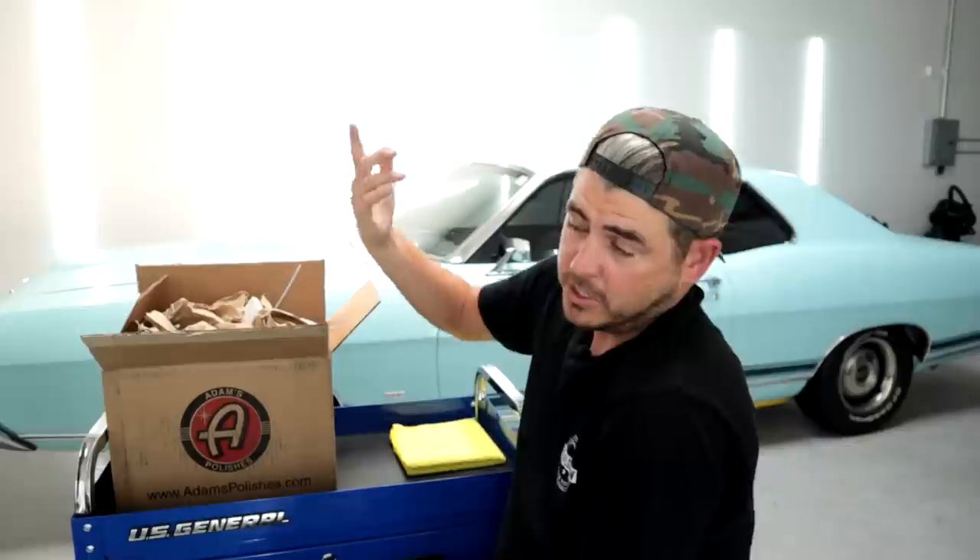I'm going to go through it really quickly, show you guys what they sent out, and then I want you guys to comment down below which things you are most interested in seeing me review and test. In today's video we are going to be reviewing the foam cannon that they sent, which I'm super excited about. If you just want to jump ahead to the foam cannon portion, I've timestamped it so you can skip ahead.